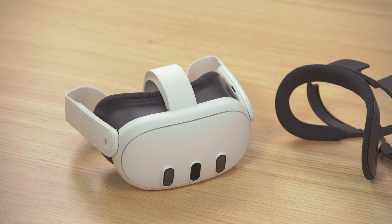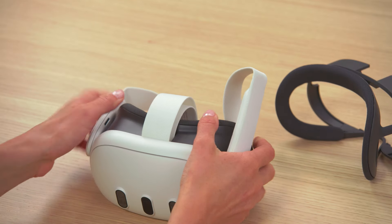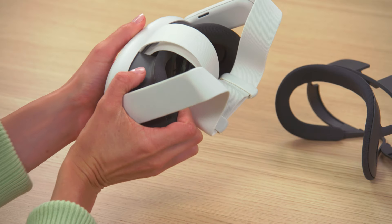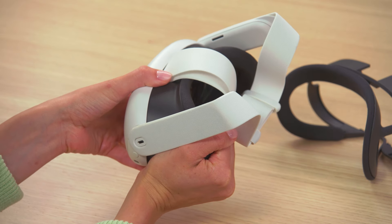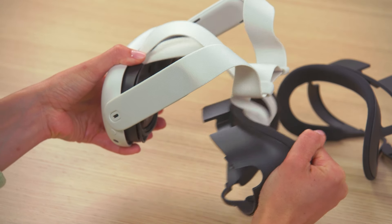Here's how to install. Start by removing your existing facial interface from your headset. Tilt the strap arms up away from the facial interface. Hold the headset with one hand and the facial interface with the other and pull until the facial interface detaches.